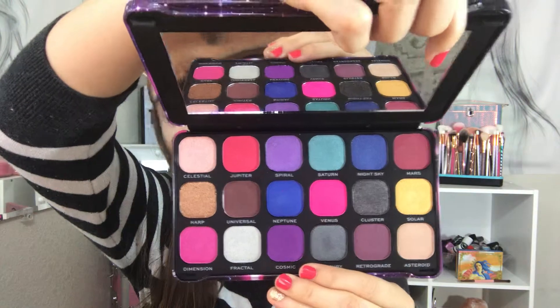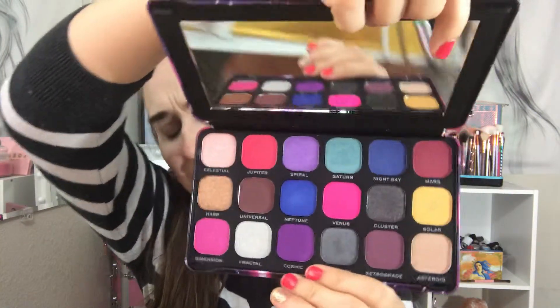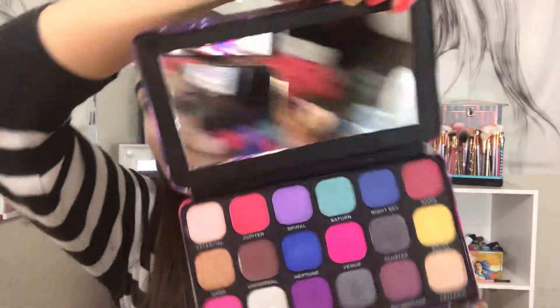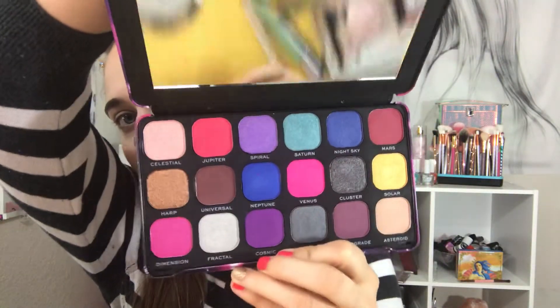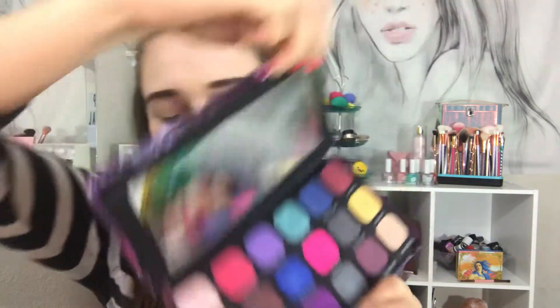This is a dupe for — what's it called — Riviera something like that from Anastasia. I am loving the colors in here: bright, colorful, and some neutral colors you can create with this. I love it — it's big.